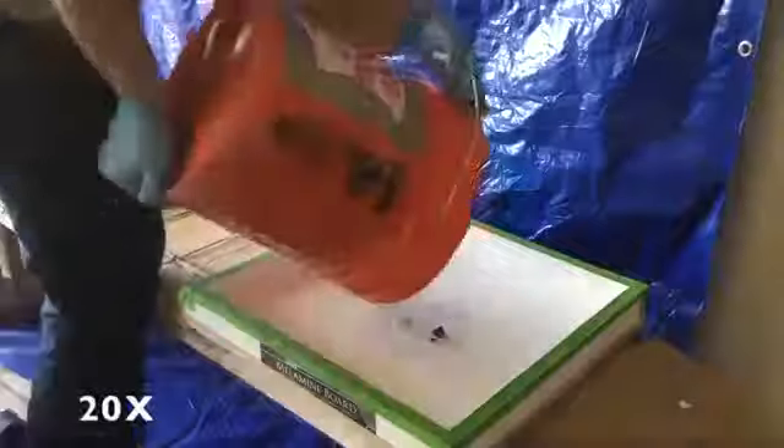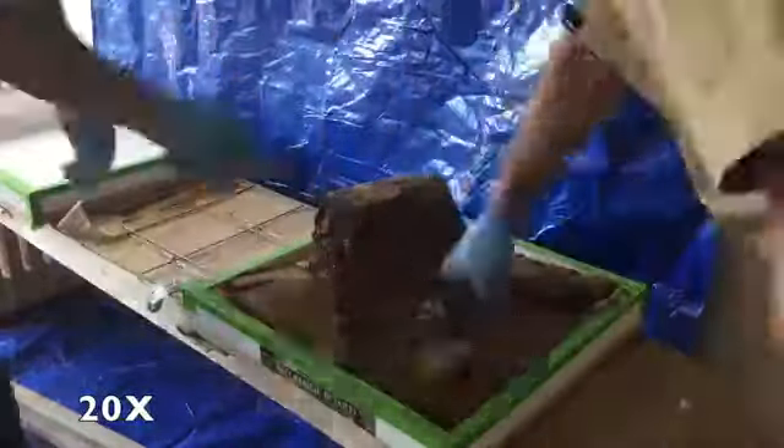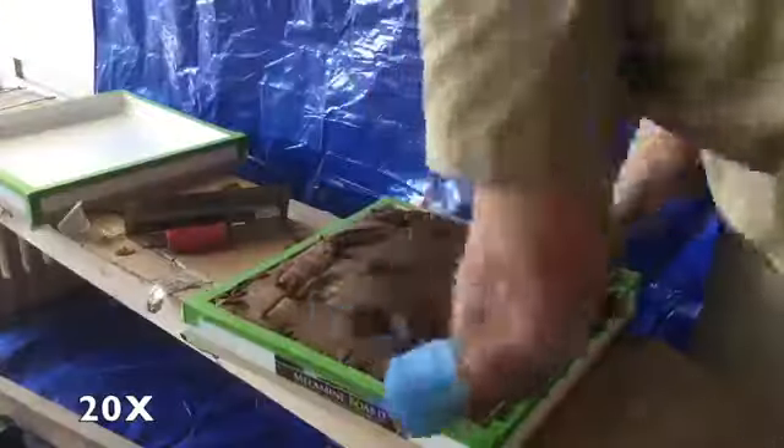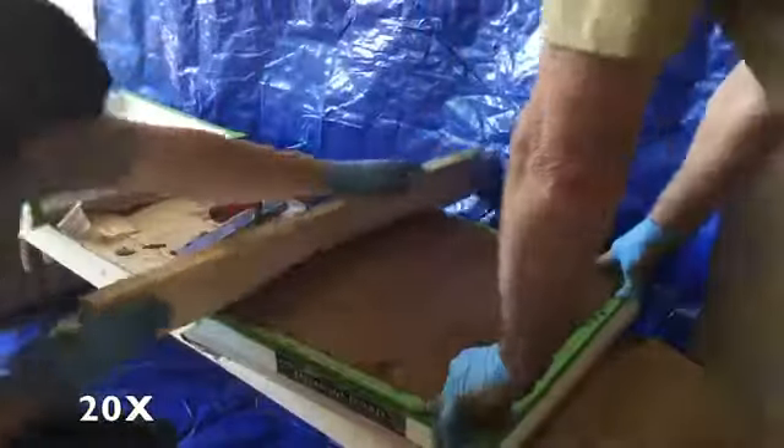Following the directions from the bag, we added the maximum amount of water, mixing for over 3 minutes. You can see how labor intensive this concrete is to spread, fill, screed, and smooth over in an attempt to remove all of the air pockets.